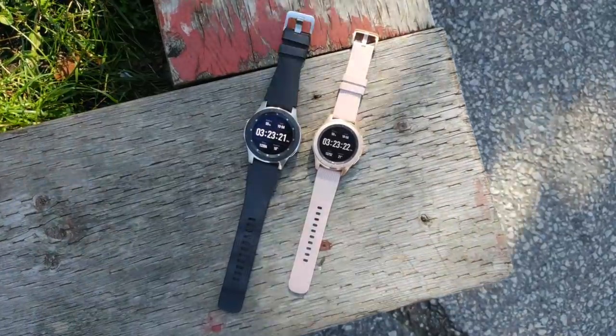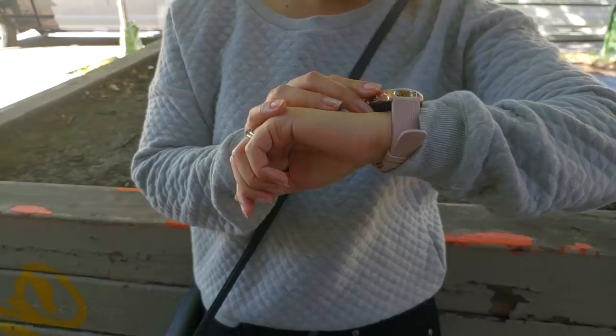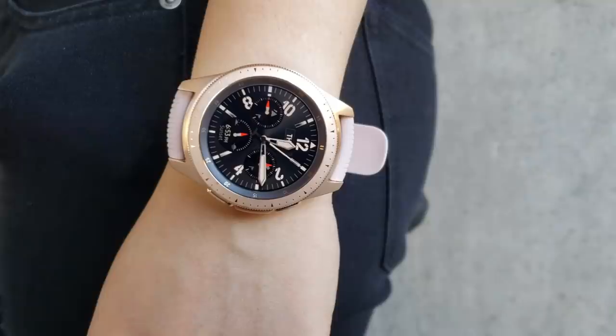The Samsung Galaxy Watch is the device that I can't say I need, but having worn it daily for over three weeks, it's one of my favorite gadget purchases of the year. This is my review of the Samsung Galaxy Watch.